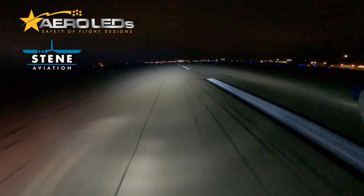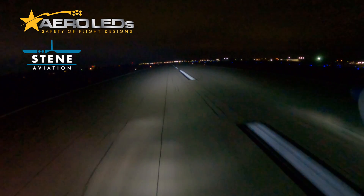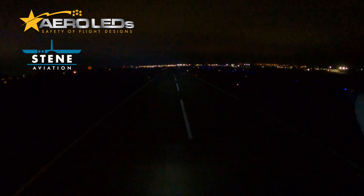I've been flying for over 20 years and let me tell you, I've seen deer on the runway and it's not a pleasant feeling. Especially if you're landing at some remote fields, lighting is good.